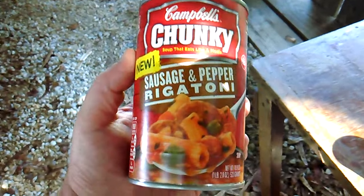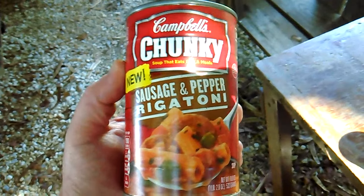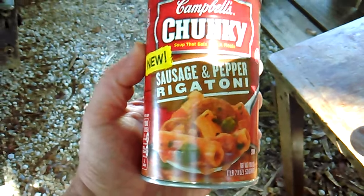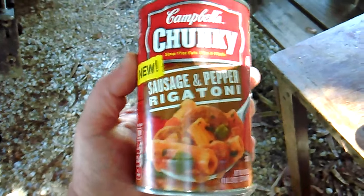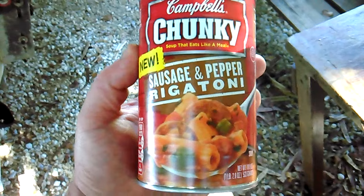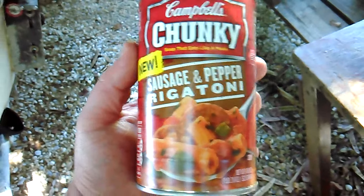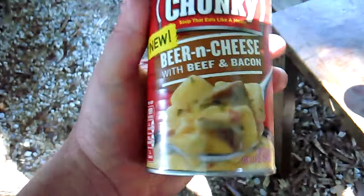Then I got this one here — the sausage and pepper rigatoni. I got it on closeout at Walmart, 50 cents a can, so I bought a few cans. The only problem with it is it's like eating spaghetti sauce out of a jar, and the sausage is supposed to be Italian sausage but it has no anise flavor to it at all. I'm gonna save this can and make up about a quarter pound of pasta and throw it on that.